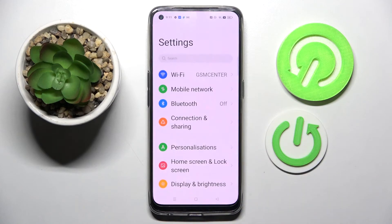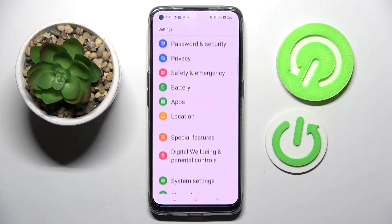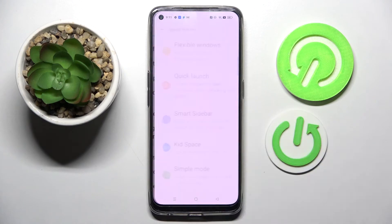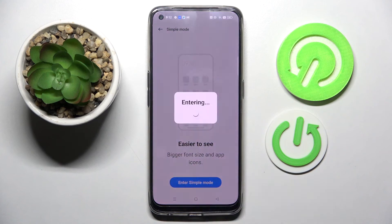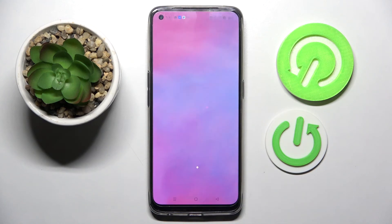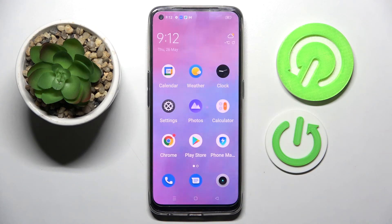Firstly, go into Settings. Now you need to scroll down and select Special Features. After that, tap on Simple Mode over here and just enter Simple Mode. Now you need to wait just a bit, and as you can see, Easy Mode is now on.